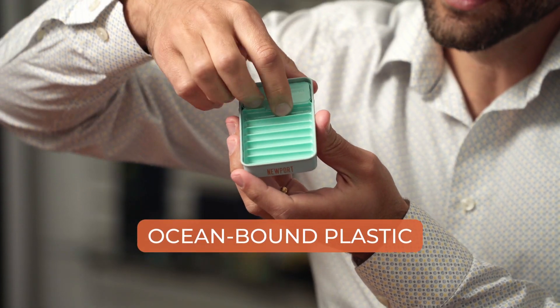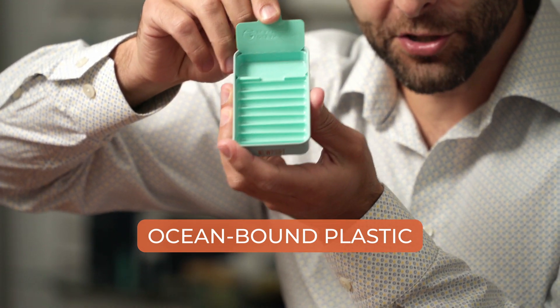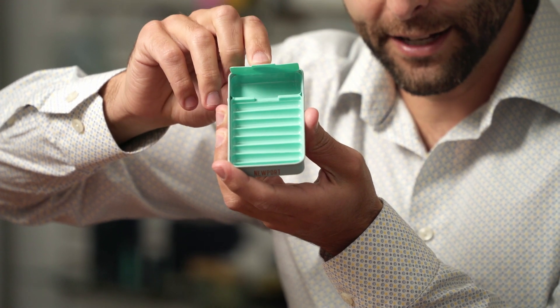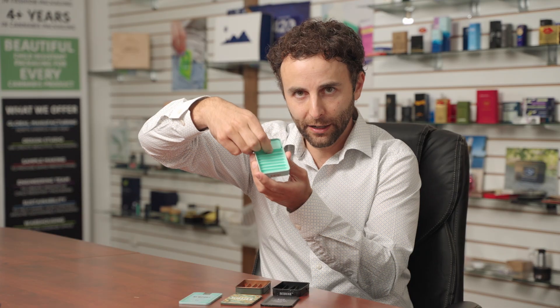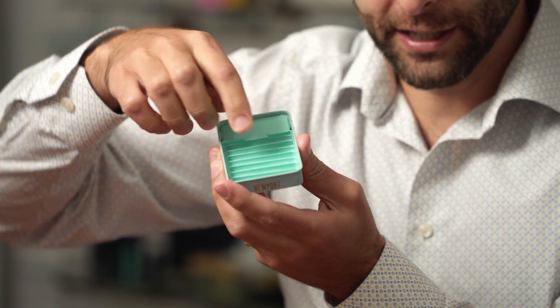The last option is a little more outside the box. It's made with ocean bound plastic, which is awesome. And it actually has a matches compartment inside of it as well. So it opens, you have the matches, and you can grab a match and get your pre-rolls like this.